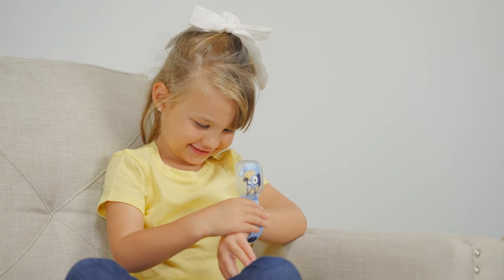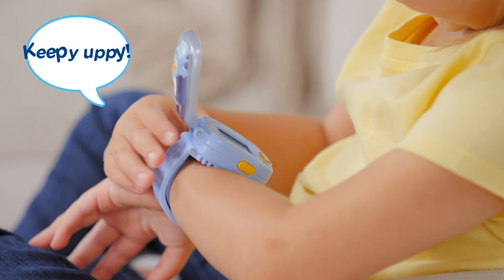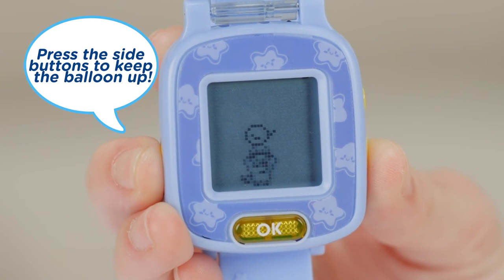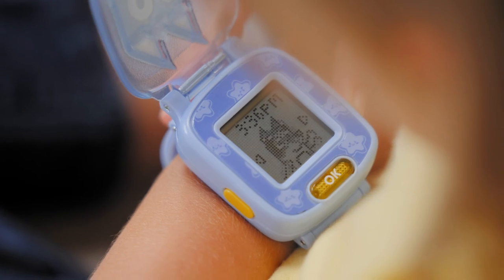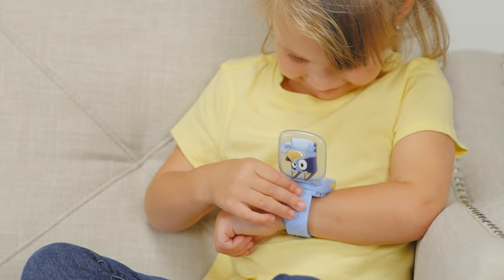Play exciting games like Keepy Uppy, find Floppy, and more from the show. Keepy Uppy! Press the side button to keep the balloons up! Choose from Bluey and her family for character clock faces and take your favorite friend on the go.